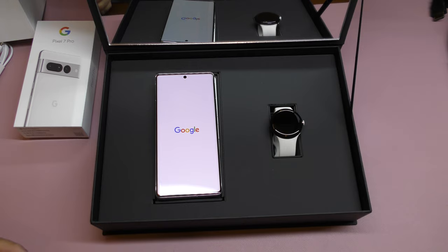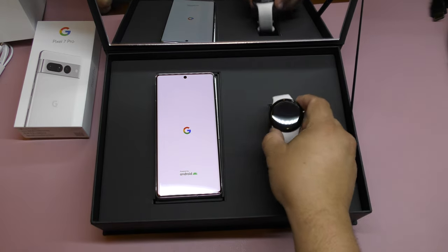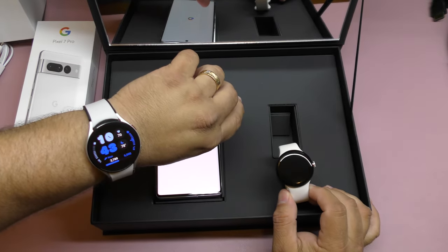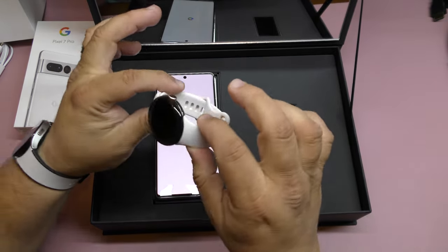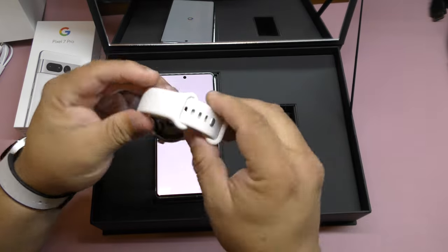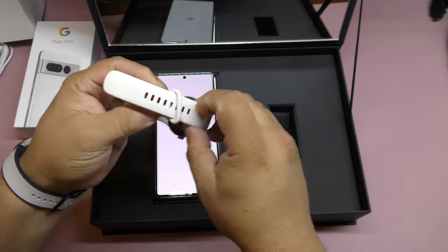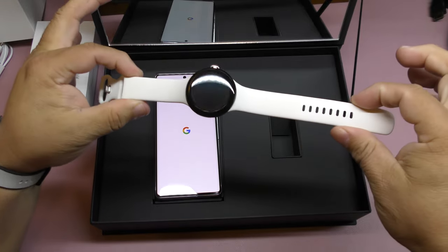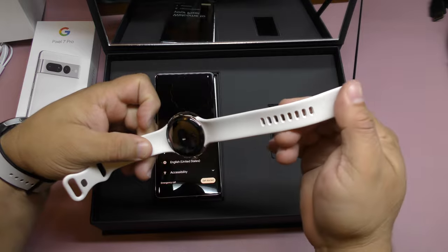Looks nice — 6.7 inch screen, a little bit smaller than last year's. And over here we got the watch. Right now I'm wearing the Galaxy Watch 5, and this is the Pixel Watch which looks awesome — nice looking, pebble-looking, right circle design.